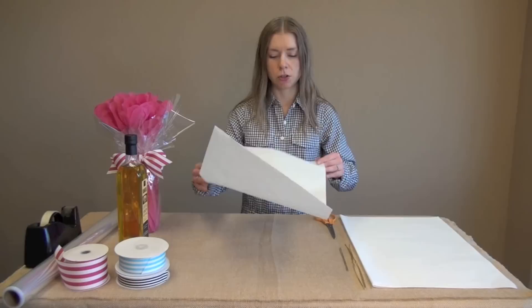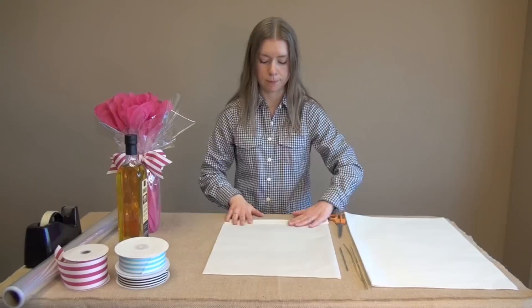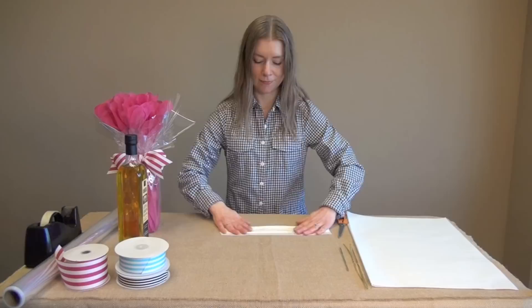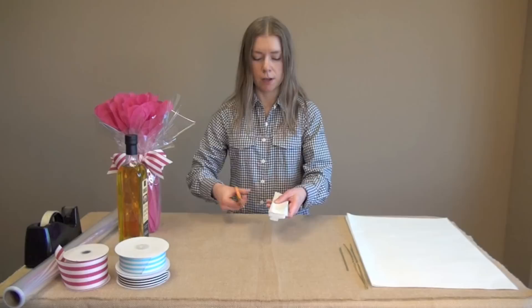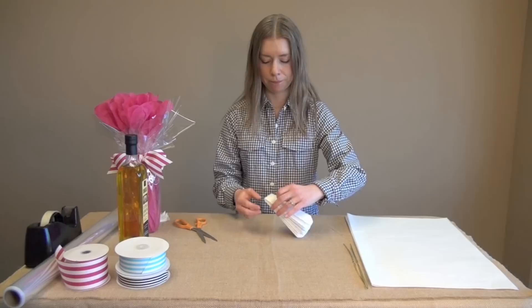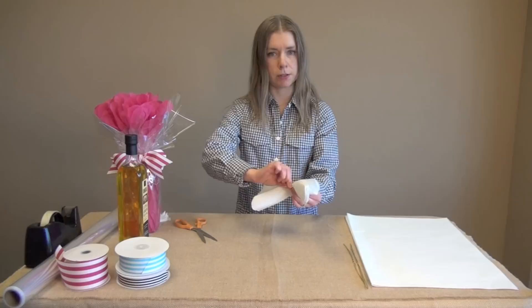So to start with, take a sheet of tissue — it's already folded in half. I'm going to just lay it in front of me and start accordion folding it. You want to do about 1½ inch sections. When you're done, fold it in half, crease the end and then take your scissors and cut a rounded end like a flower petal. Then take a twist tie and pinch the center together.